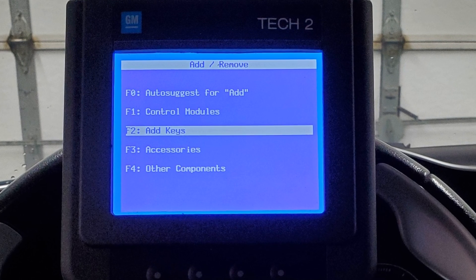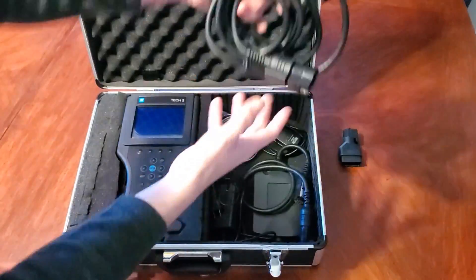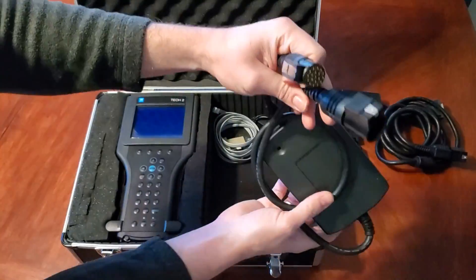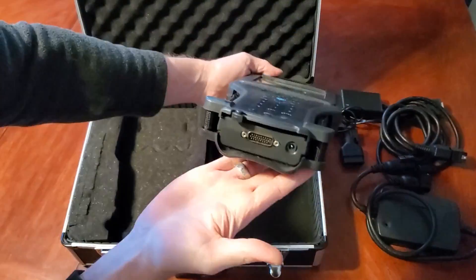How we're going to program an additional key is via Tech2. If you're not familiar with what a Tech2 scanner is, I suggest using the cards in the upper right hand portion of the video as well as the links in the description to familiarize yourself with what the Tech2 scanner is, what it's capable of, and how to hook it up to even get to this point to make this adjustment.